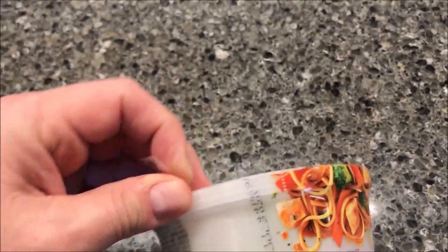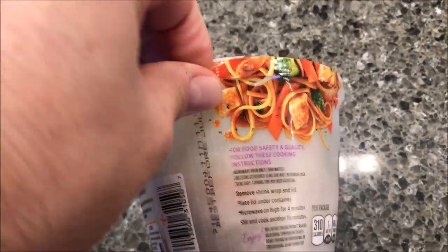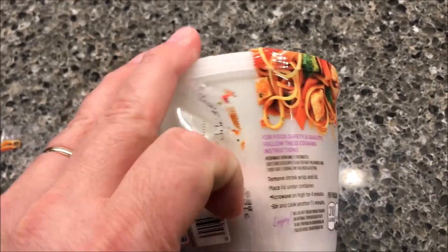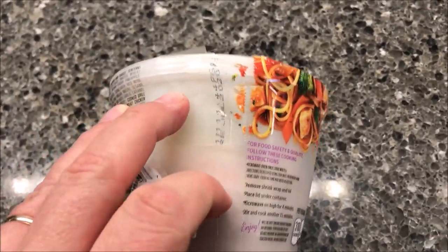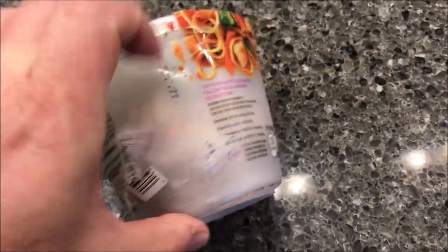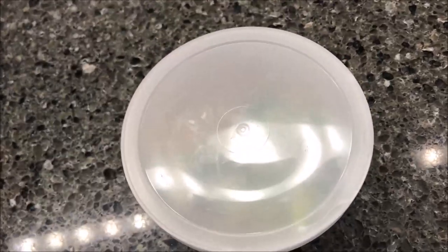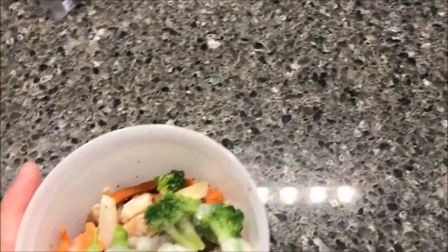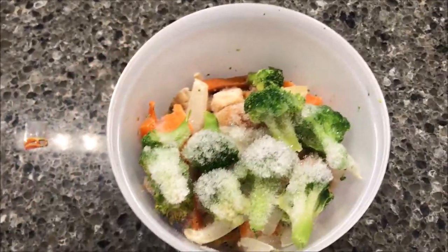There's a tab on the perforated plastic right here — if I can grab it. It's much easier to do with two hands. That would just be way too easy. All right, there it is. I'll put the lid underneath and get it in the microwave and I'll be back.